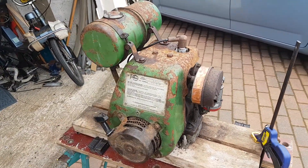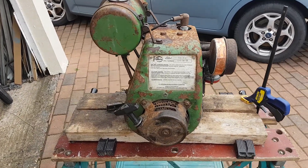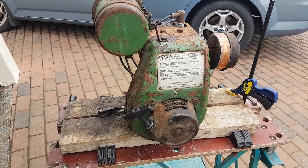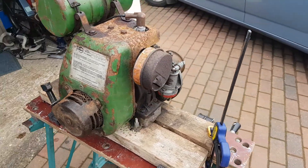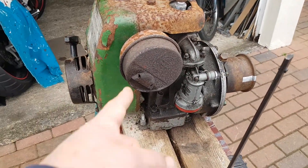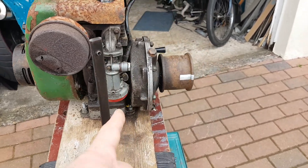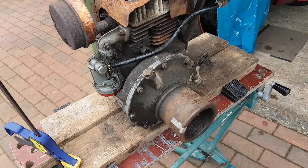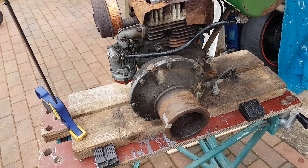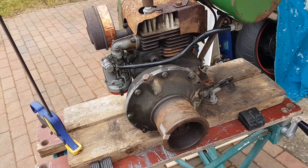It's a little Villiers Mark 10 from, we think, about 1965. It's a later one because it's got post-start on this side. It's got a later type of exhaust and the much better later carburettor. It's also got a reduction gearbox on the side, which I think could be about 4 to 1, 6 to 1 — I haven't really bothered to work it out.